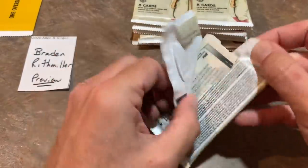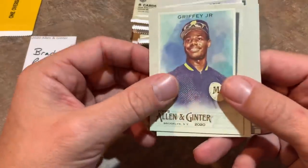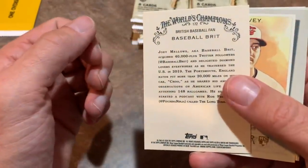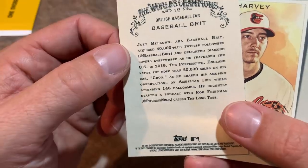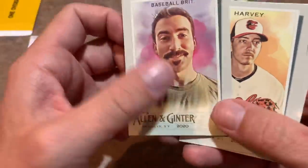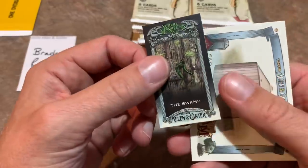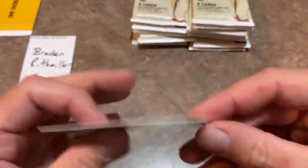Next pack up. I'll sleeve the Johnny Bananas and put it in the sleeve pile with the Gary Sanchez. Ken Griffey Jr. — nice card right there. We got a Baseball Brit — Joey Mellows, who acquired 40,000 Twitter followers and delighted diamond lovers everywhere as he traversed the United States in 2019, chronicling his trek throughout all of the Major League ballparks. And there's what looks like a silo card.